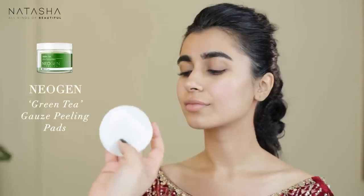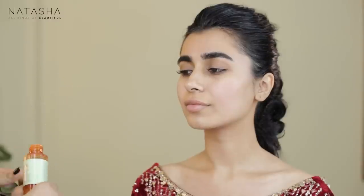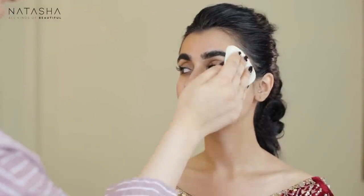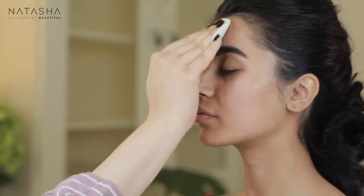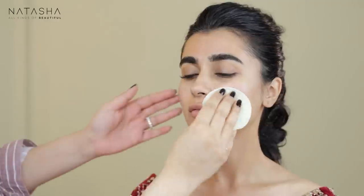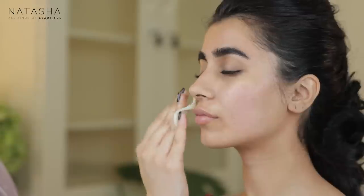She already had one look done so I'm going to wipe her face clean. I'm taking my Neogen green tea gauze peeling pads and adding some Pixie Glow Tonic to it. I'm scrubbing this on her face very gently to give her a slight exfoliation in circular motions — this is great to prep the skin. The pad itself has a texture that acts as a great exfoliator.